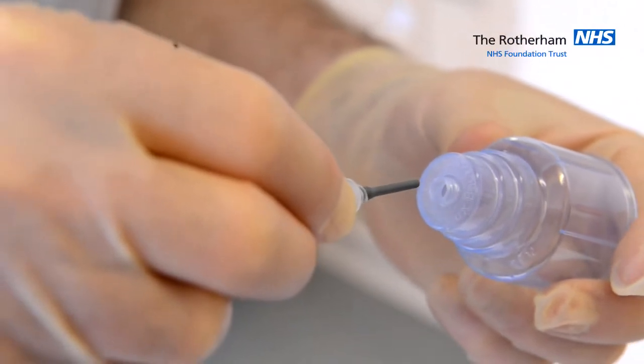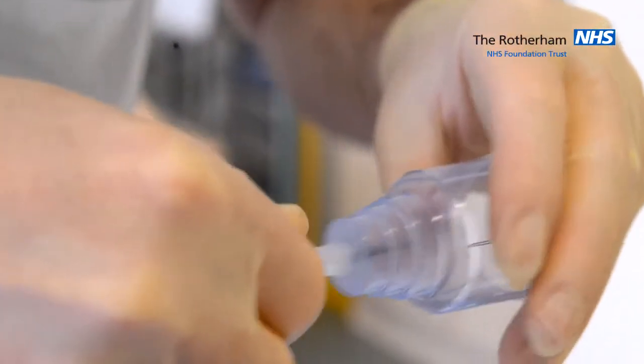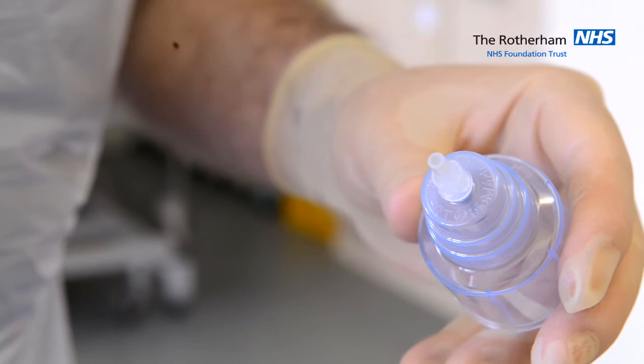Attach the butterfly and the adapter together. Remove the butterfly to leave the adapter in place. Do not contaminate the adapter.